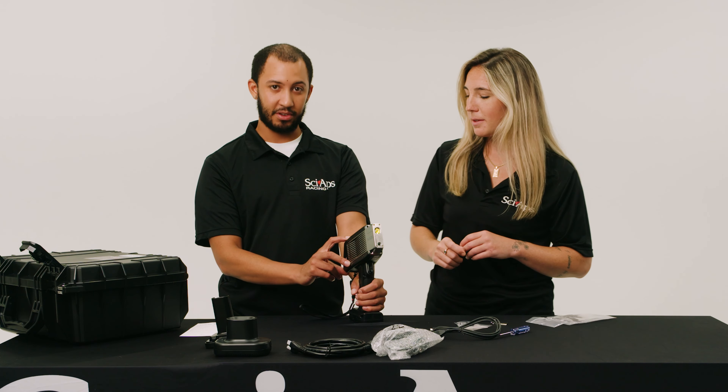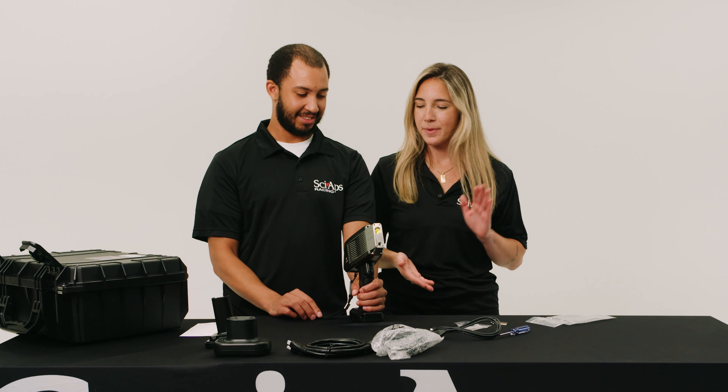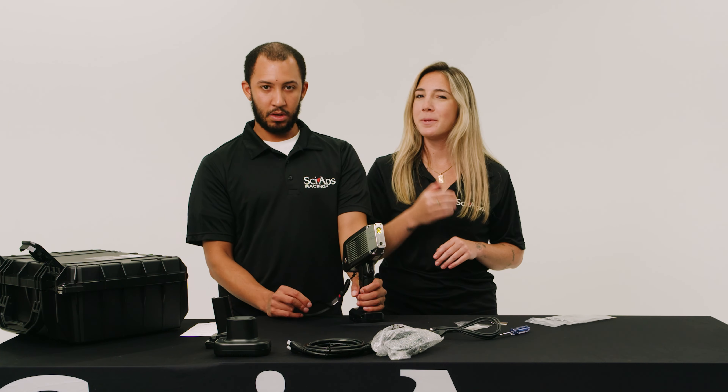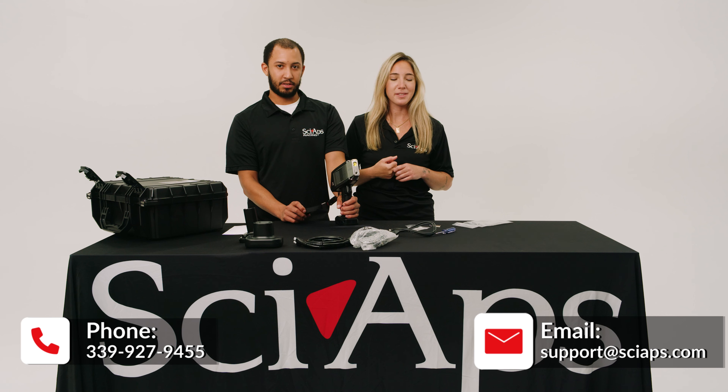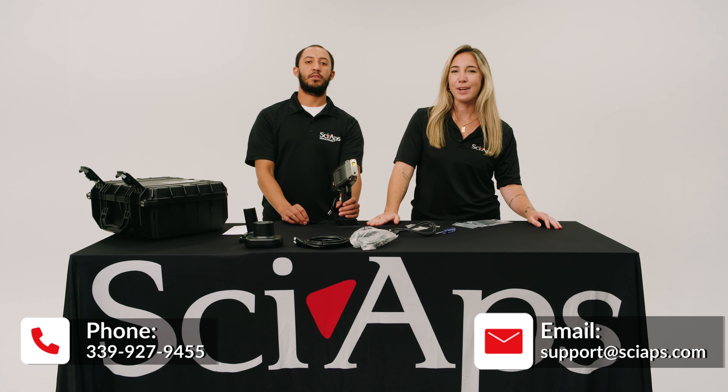And use it! If you have any questions, comments, or concerns, either call us or email us at support at sciops.com. Thank you for watching.